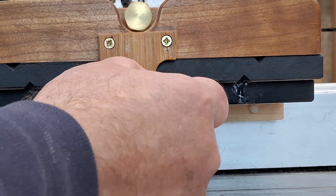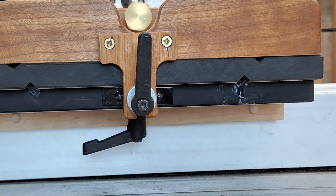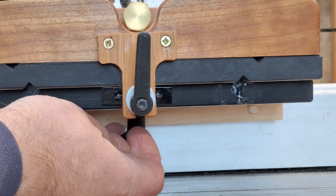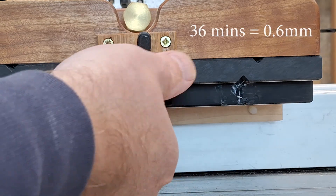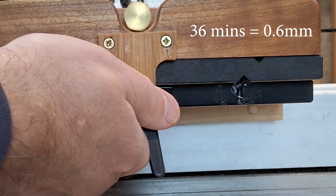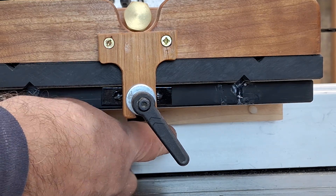I disengage the bristol lever by pulling it out and set it to the 12 o'clock position. Then I unlock the jig underneath, and then I need to rotate this by 36 minutes of the clock, which is about there, and tighten the jig up again.